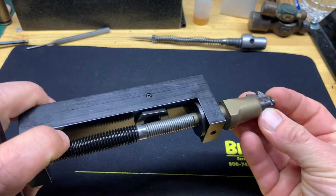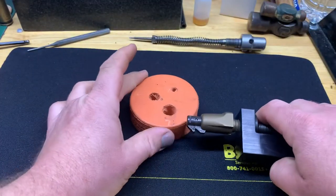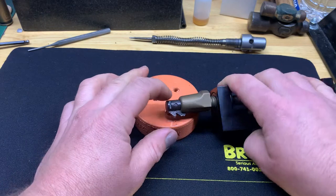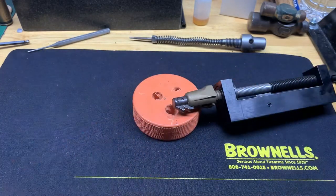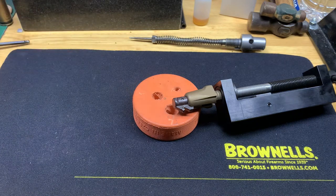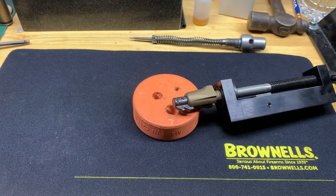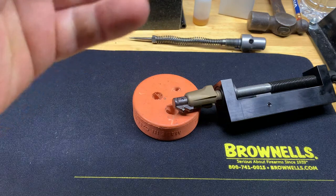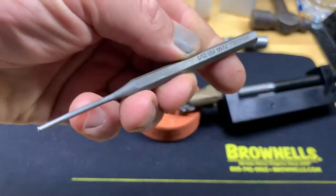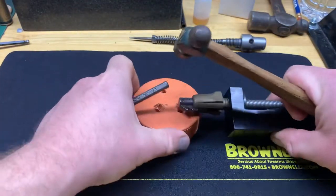I'm going to take my hockey puck bench block — that I learned how to make from Kurt the gunsmith. If you don't follow him on Instagram or his blog, I highly suggest you do; he does a lot of research and puts out a lot of knowledge. Then we're going to take a 3/32 punch and punch this pin out.